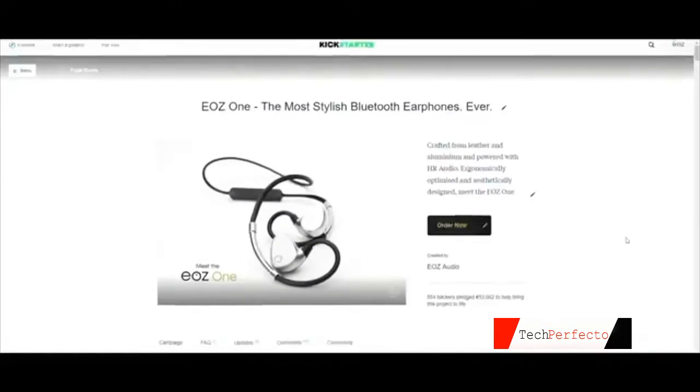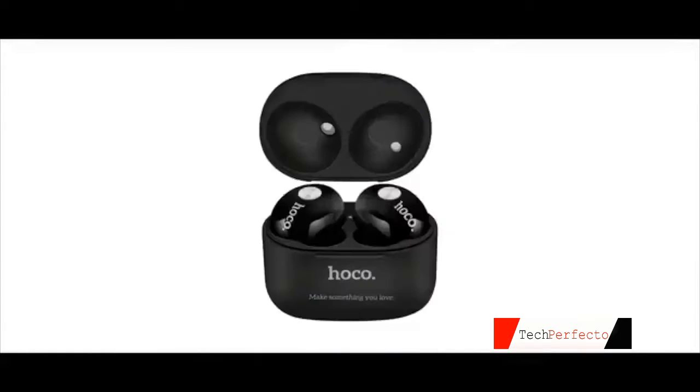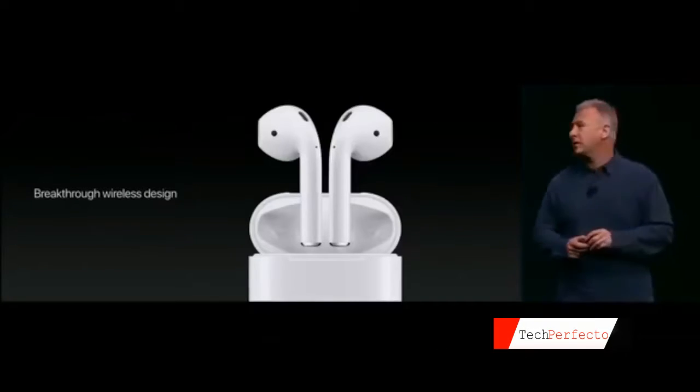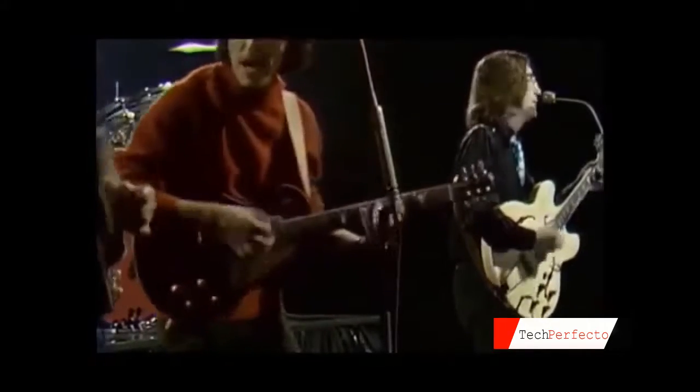Since the time we launched our first Kickstarter campaign in June 2016, the wireless earphones landscape has changed tremendously. The launch of the AirPod by Apple is undeniably one of the main reasons it did. As always, they called it a revolution.